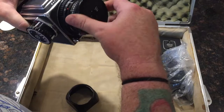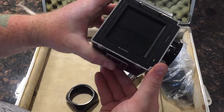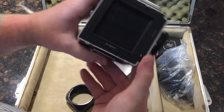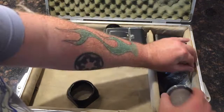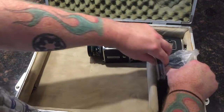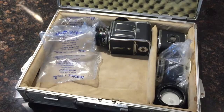And that is the Hasselblad 500CM, serial number RS1242346. It comes in a Halliburton-style case. It doesn't actually have a label. The case will protect it in transit and will be stuffed with padding material to make sure nothing moves around.